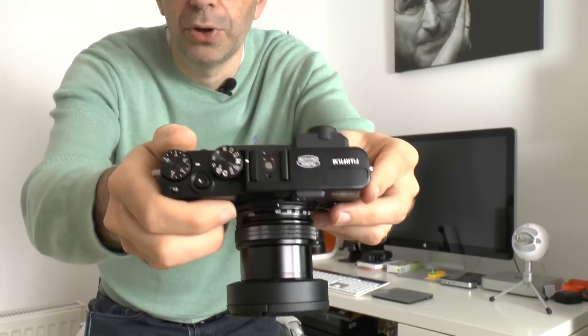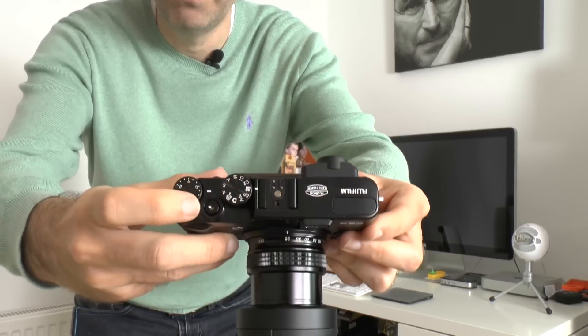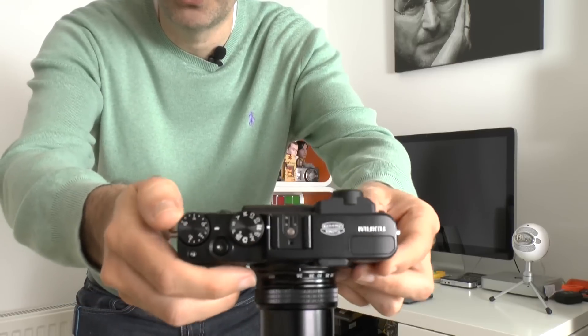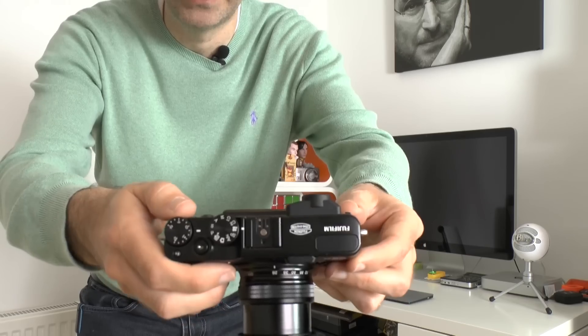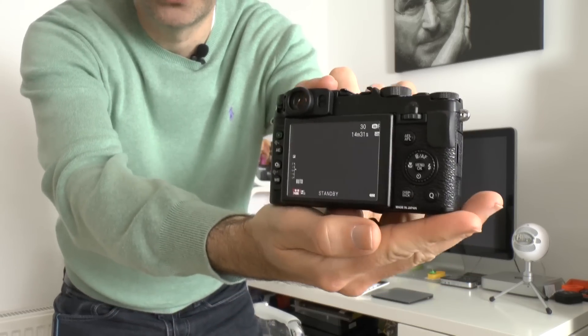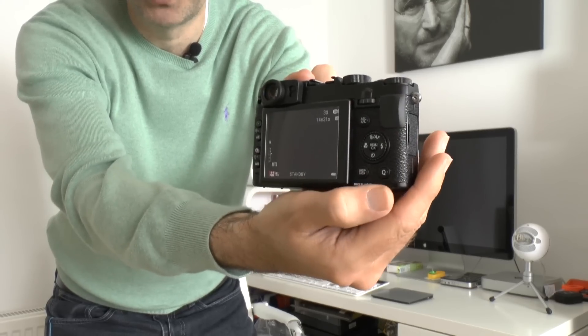Back to the actual camera itself — we've got all the controls you're ever going to want. There's a little pop-up flash on top, a hot shoe, a control dial for the different modes, and a shutter button which you can attach a cable shutter release to, plus exposure compensation — all on the top plate. Round on the back there's an additional control dial and a quick menu Q button in the bottom corner so you can quickly access the menu features you need.